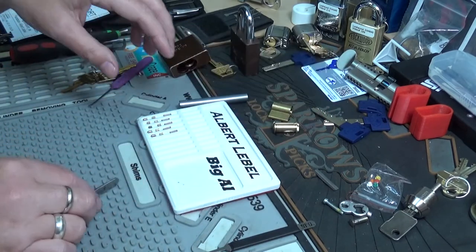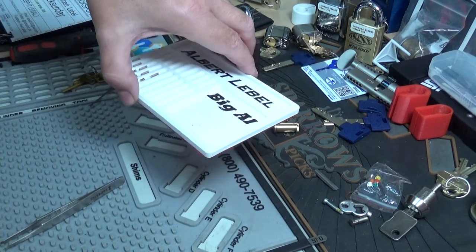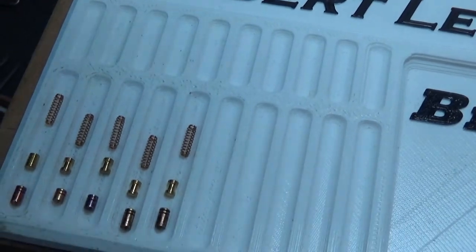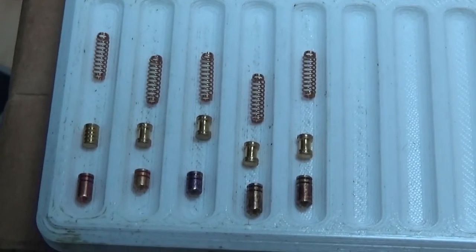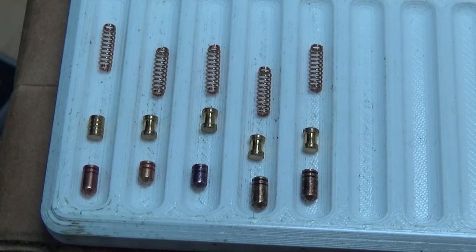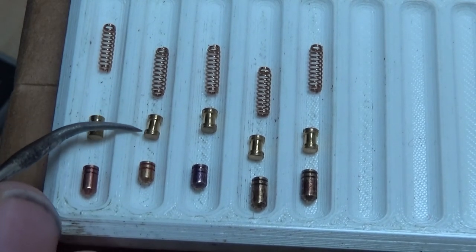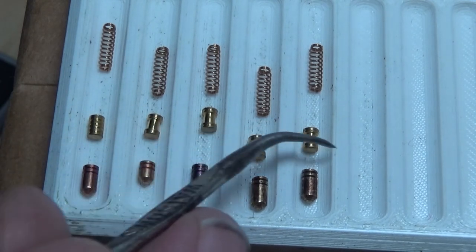Fun little lock. I'll put another pin stack in it to make it a six pin before I reassemble it. All the key pins have serrations on the top — very nice. Driver in position one is a serrated pin. Positions two through five are all serrated spools — spool pins with serrations on the end. And then standard springs.